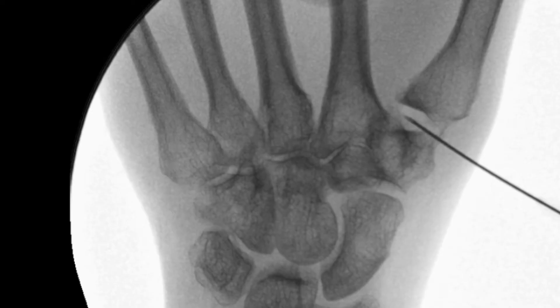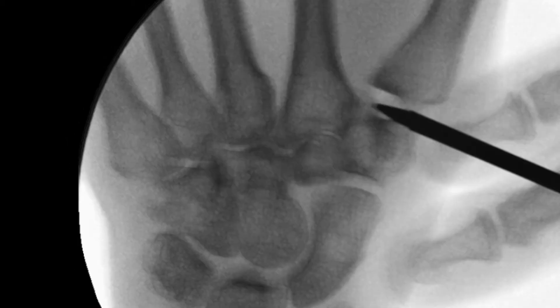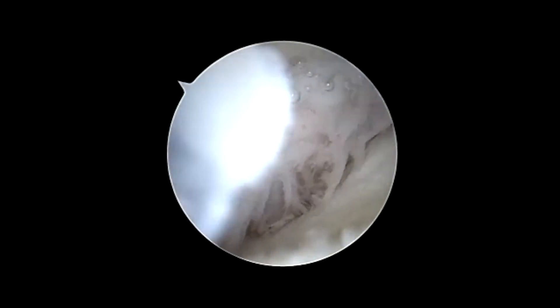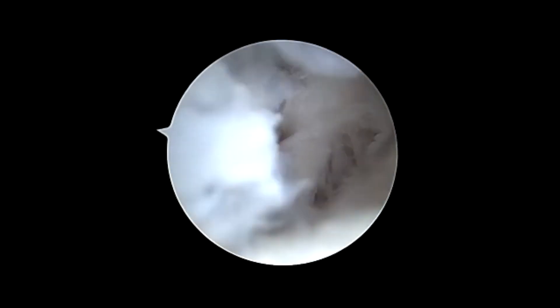Mini C-arm fluoroscopy is used in order to develop the standard 1R and 1U portals at the thumb CMC joint. An Arthrex 2.9 mm arthroscope is placed into the thumb CMC joint, and an initial evaluation of the joint is performed.